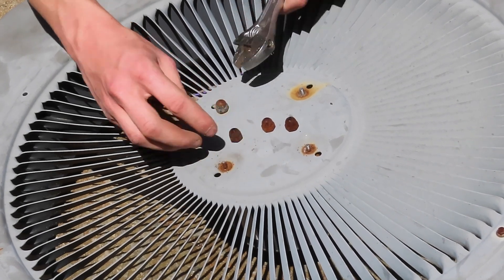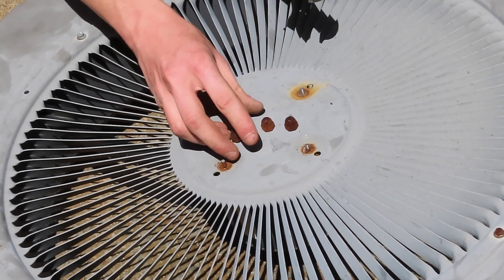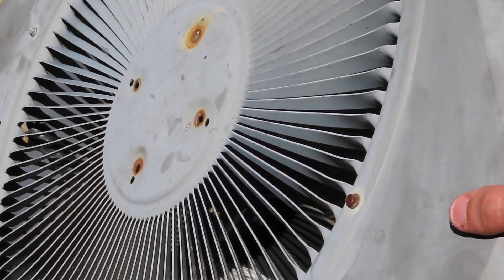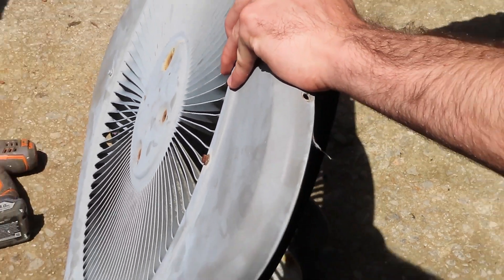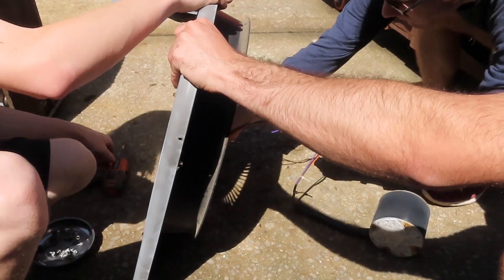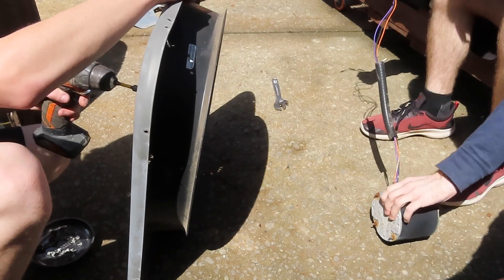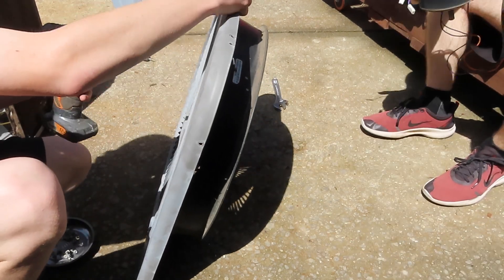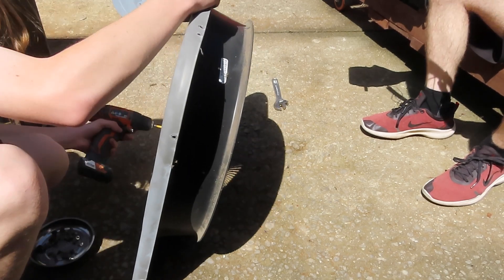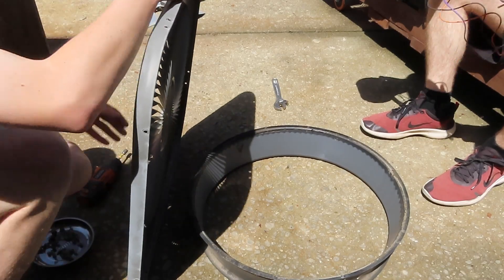There's only so much you can do when there's that much rust. Now it should lift right up. Now... I have the motor! Halloween color.